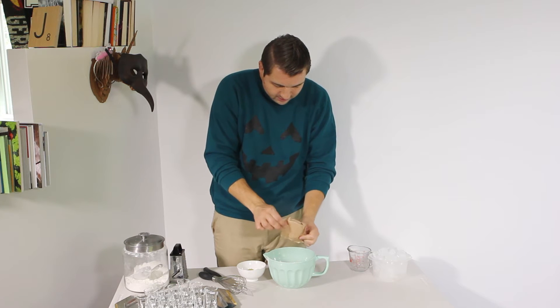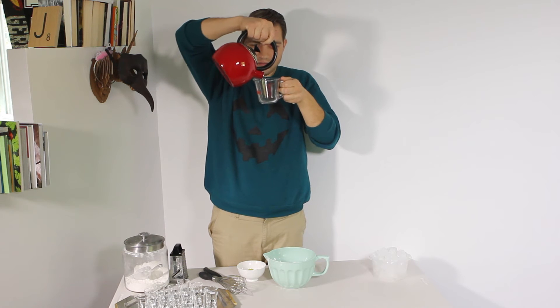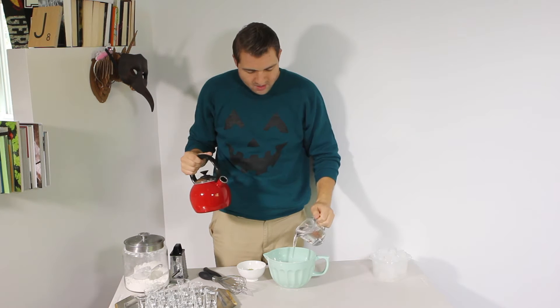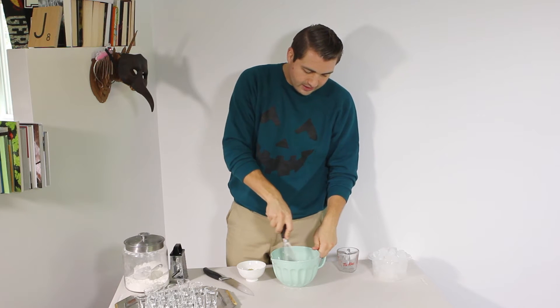Yum, sugar crystals. Next you'll take one cup of boiling water and pour it into your bowl, then whisk it until it's completely dissolved.